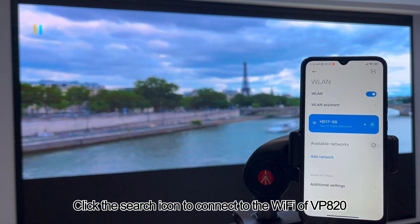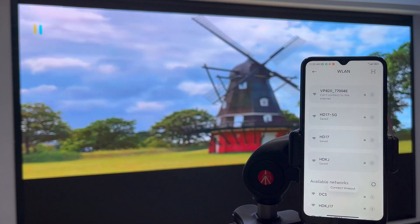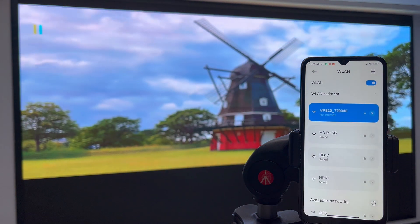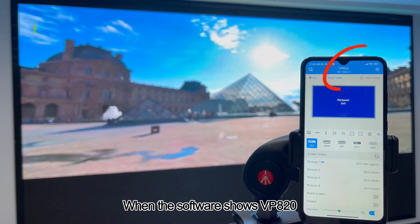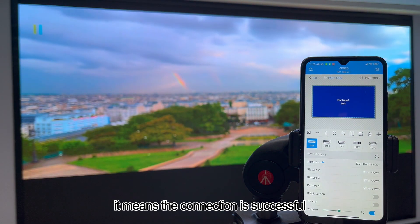Click the search icon to connect to the Wi-Fi of VP820. When the software shows VP820, it means the connection is successful.